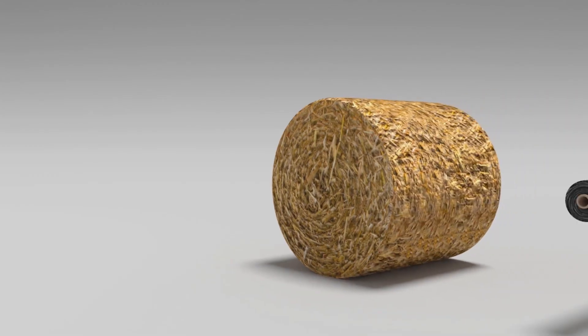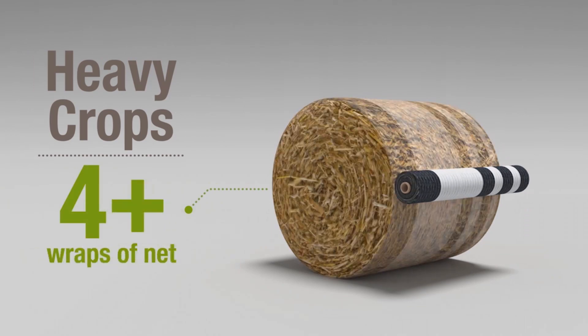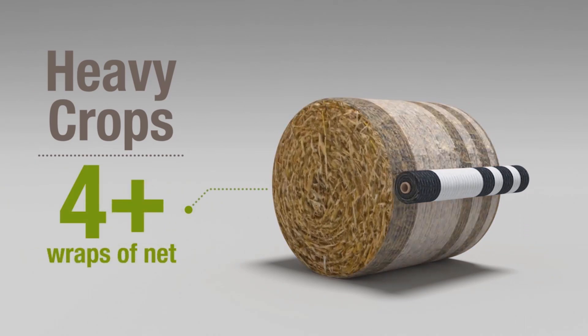Coarse or heavy stem crops such as maize, corn stalks or rape straw need even more net to hold the bale securely. We recommend a minimum of four turns for such tough crops.